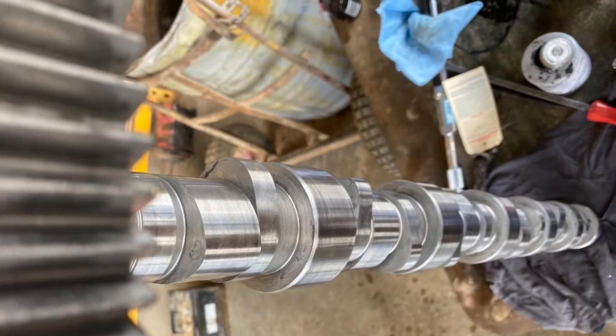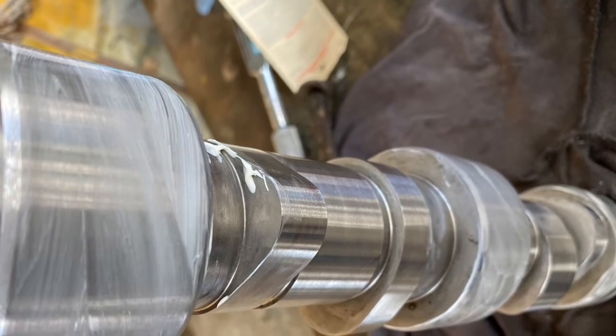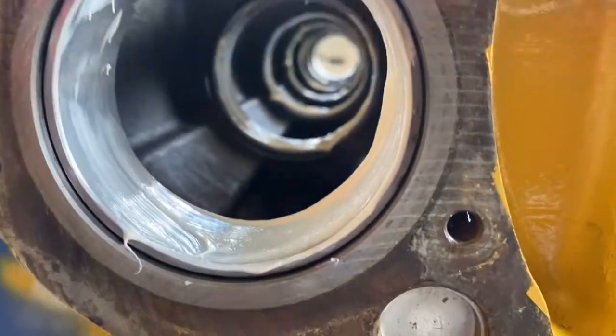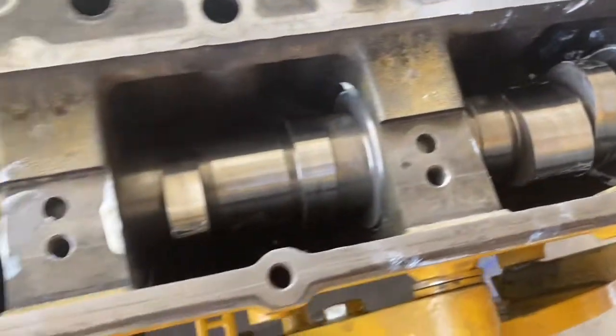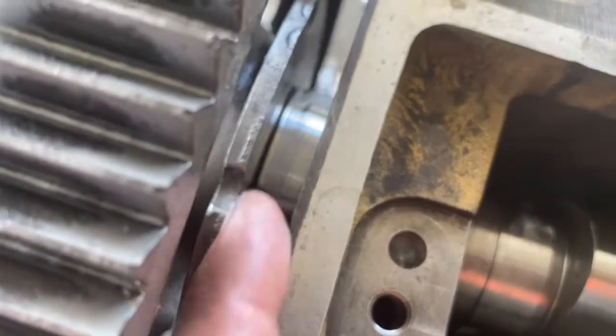Part of installing the front housing is you need to install the camshaft. So we wipe it down so it's nice and clean, put assembly lube on the cam journals and on each of the cam bearings — that's the cam tunnel there, all lubed up. From the back — I didn't film putting the camshaft in because I needed both hands and needed to concentrate.